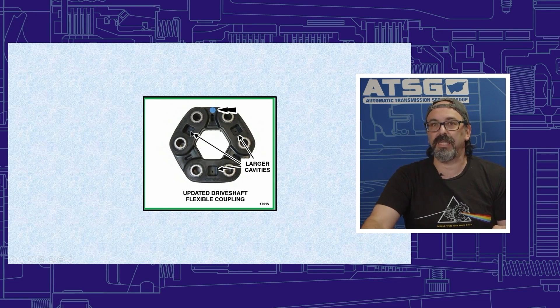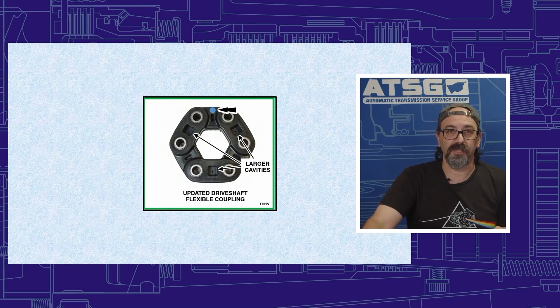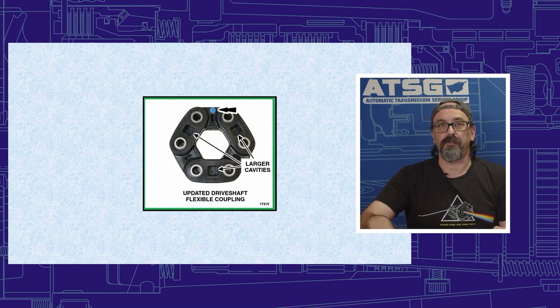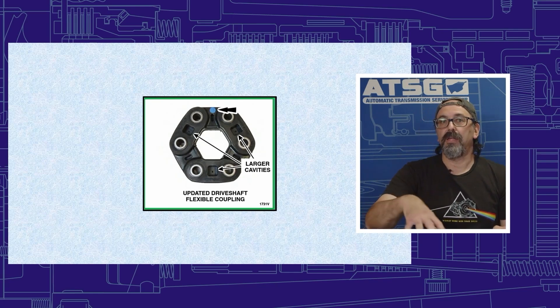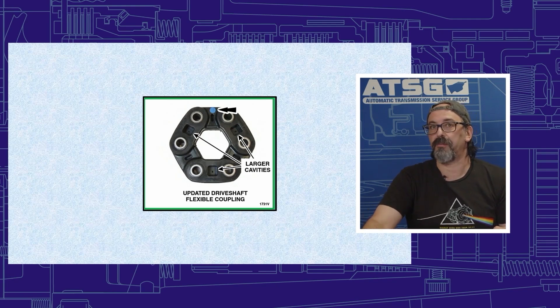This larger notch is the latest updated coupling, but I want to stress that this is also only a temporary fix. Ford came out with a temporary fix until they can get all the parts in to do the correct permanent repair. If a vehicle comes in that falls under the TSB, they may not have all the parts yet, but they should have this coupling in stock so you can fix it and get it back on the road.